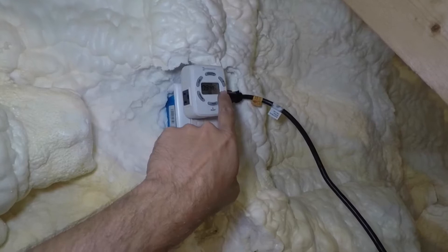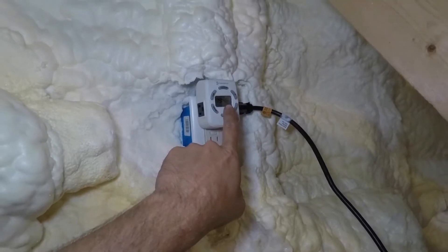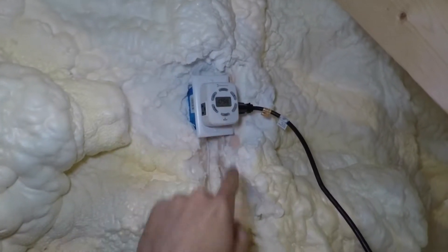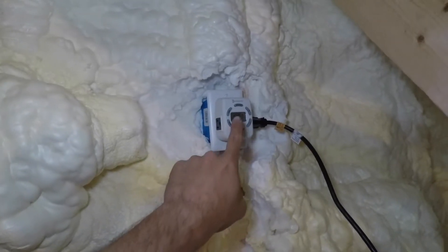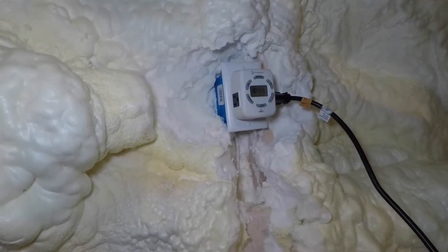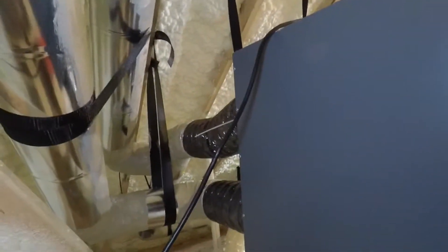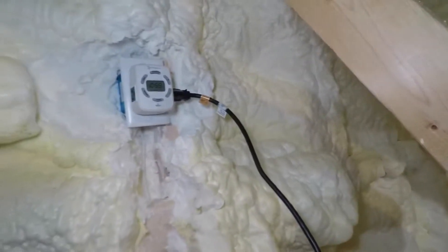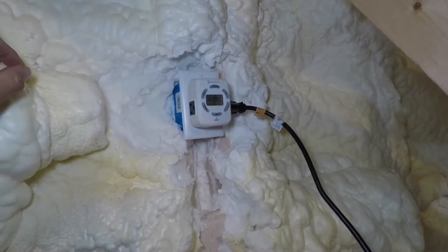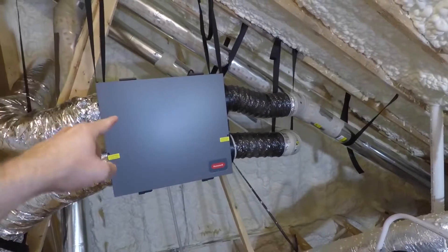Right now it's 9:46 — I'm going to come back up before bed around 11 o'clock and this thing should turn off. We're back in the attic and it is 10:59. When this hits 11 p.m. it should turn off — the ERV is right behind me and it is running. Awesome, it just turned off. The timer did turn it off at 11 p.m.